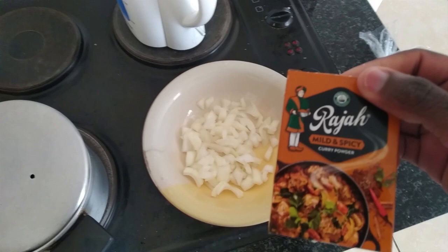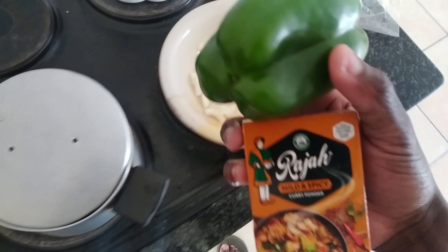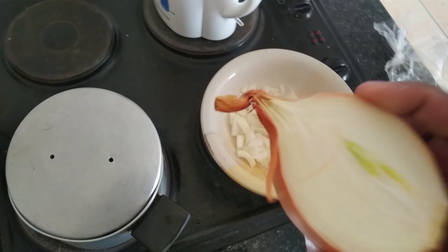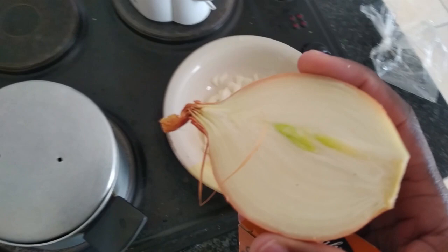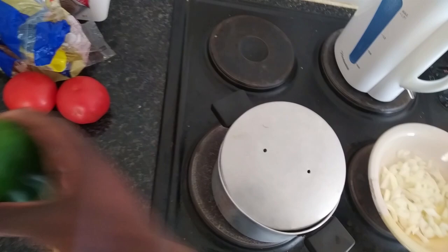I love Rajah spice — I use it in almost everything I cook. This is the main ingredient, and there's also the side ingredient that I always use; it complements everything. Ladies and gentlemen, I've prepared one tomato — I've sliced it.